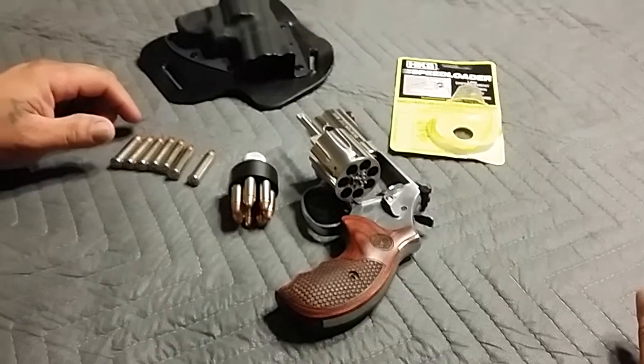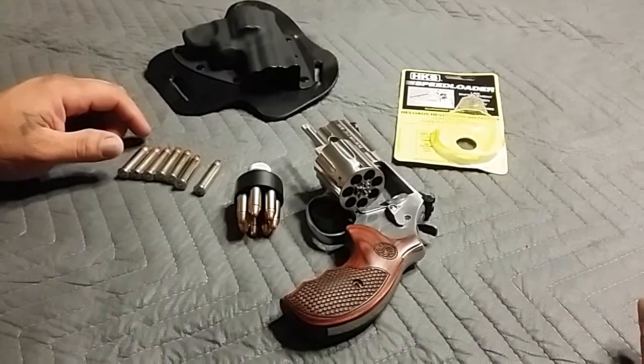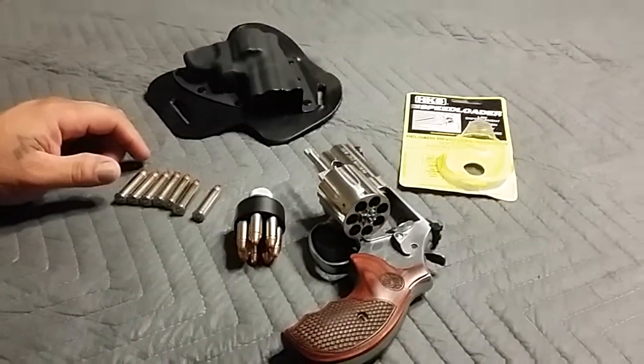I'm going to go get some speed strips and try them out. Anyway, that's my video on speed loaders — take it for what it is, and I'll catch you on the next one. Thanks.